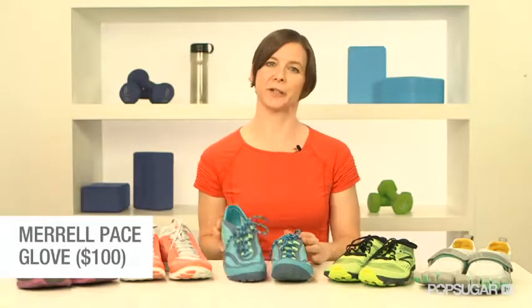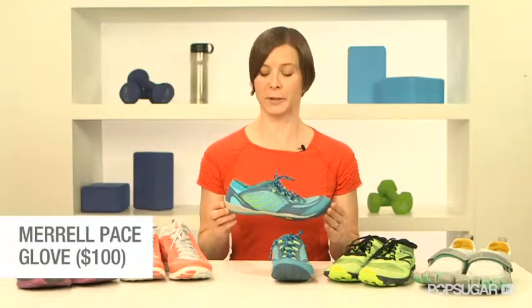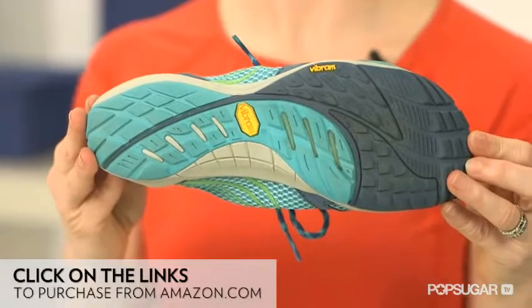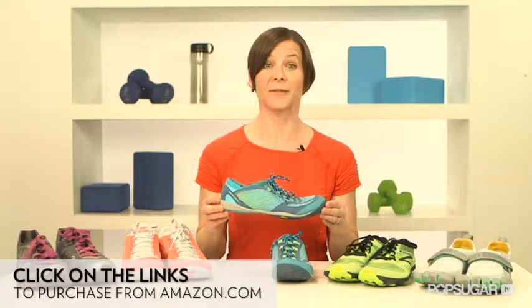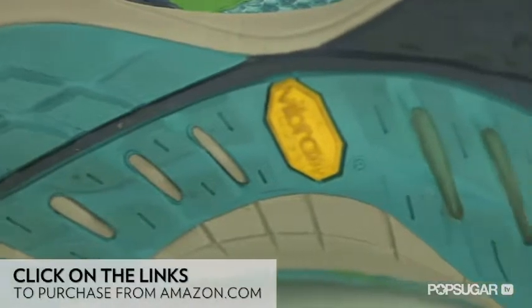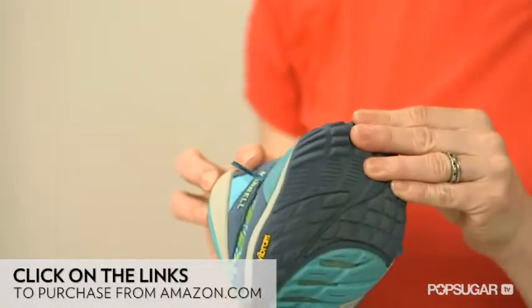The Merrell shoe looks more like a traditional running shoe, but it's still completely flat with no height difference between the toe and the heel. Since this shoe was designed for trail running, it provides more traction than the shoe Merrell designed for the road. But like the New Balance trail shoe, the Merrell shoe is more versatile. Aside from running, it's great for hiking. The sole is definitely thicker than either the five fingers or the New Balance shoes.